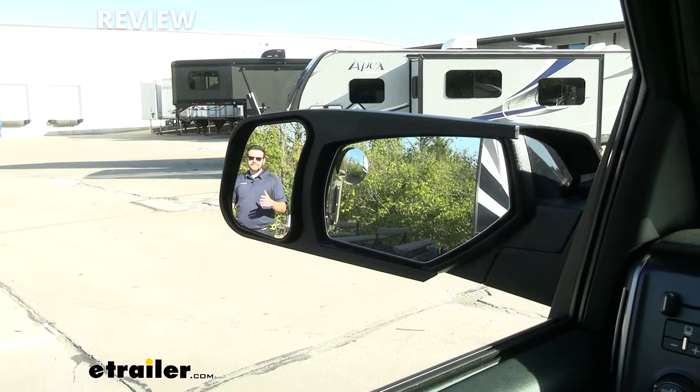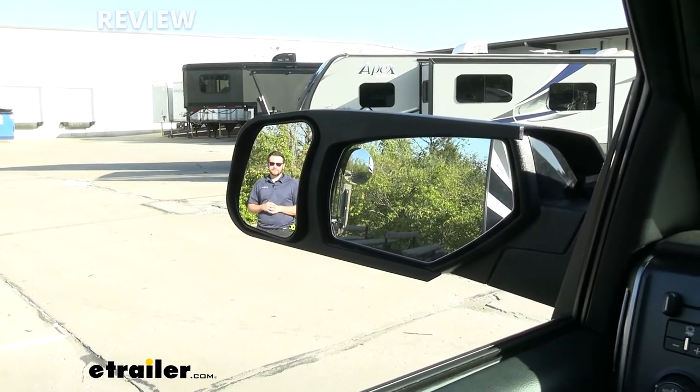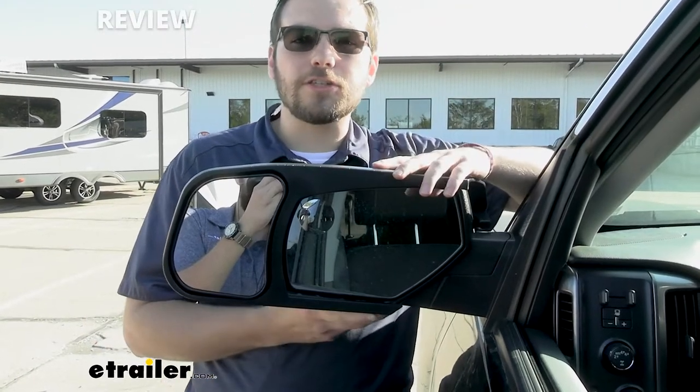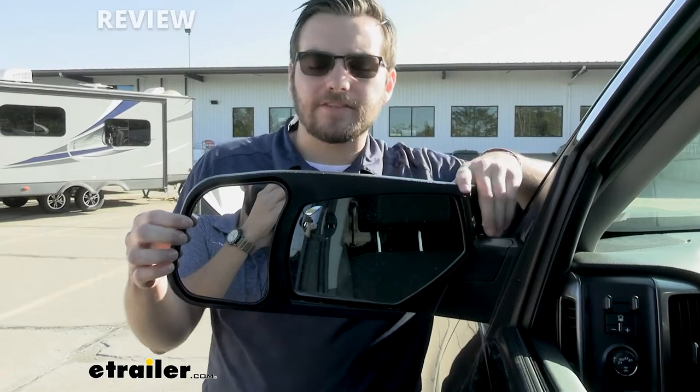So you guys can actually see those cars in that outside lane, to make sure that we get there safe. This is simply going to latch onto your factory mirror, giving you a lot more visibility to make sure we have no accidents on the road.